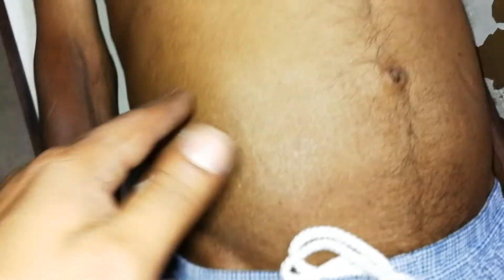Look, the flank is full — the right flank is full and the left flank is also full. The umbilicus is inverted and the abdomen is distended.